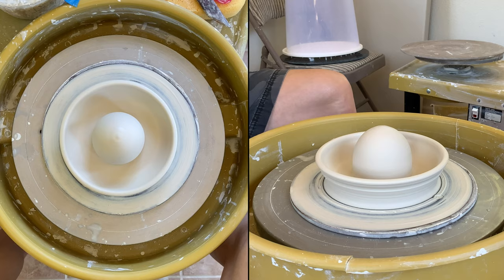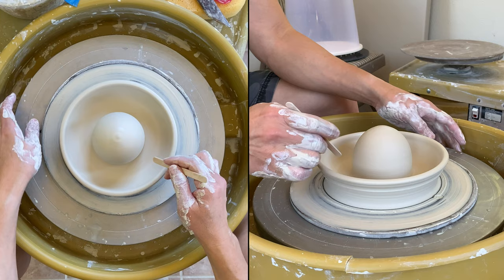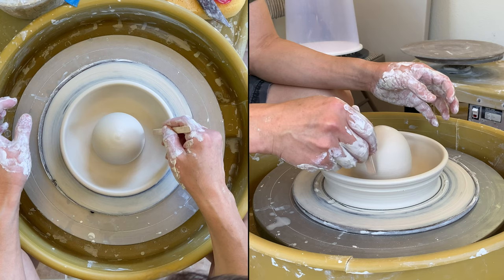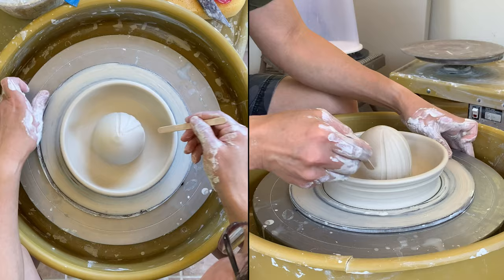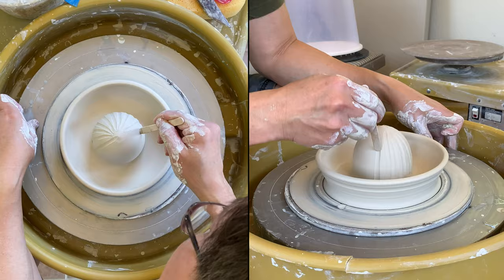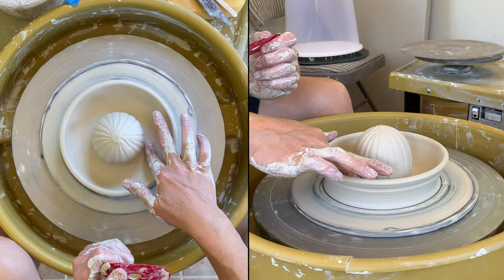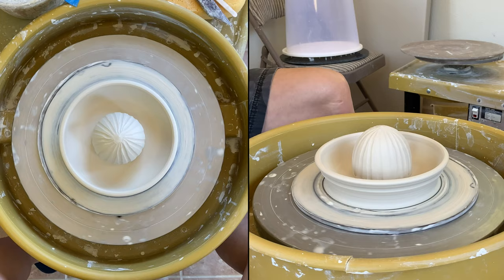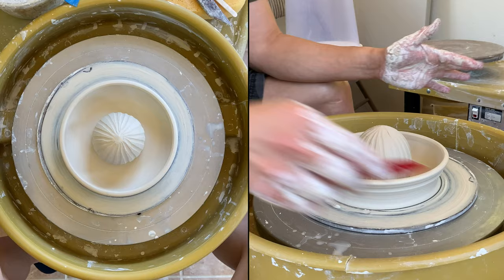All right, so before I pick it up from the wheel, I like to make the ridges now. Since the air is trapped inside, I should be able to draw the line deep enough. I just roughly get all the ridges, and later on when it's a little bit drier, I will use a knife to carve it out. I will show you how to do that when I'm ready to trim it.